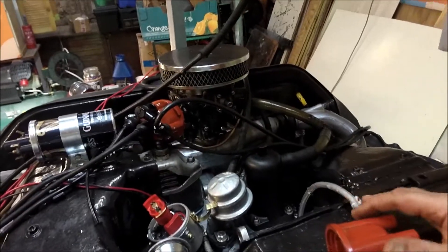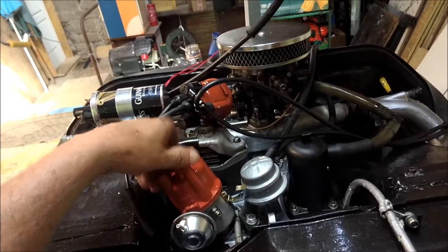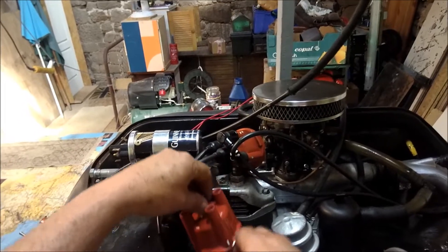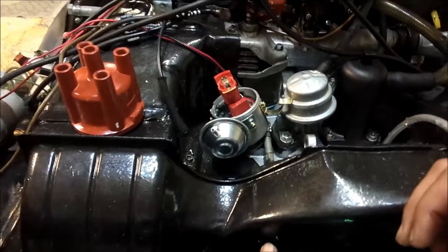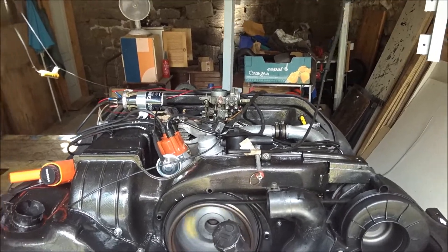The distributor cap only goes on one way — you think it's on, it's not on, then clunk, it's on. This is going to be number one plug. By convention the firing order is one, four, three, two. What I'm going to do is, before I take off the old coil, start the motor with the old distributor, get it warmed up, then take it off, put on the new distributor, wangle it around a bit to get it to start and run, and then check it with the strobe on the timing marks.